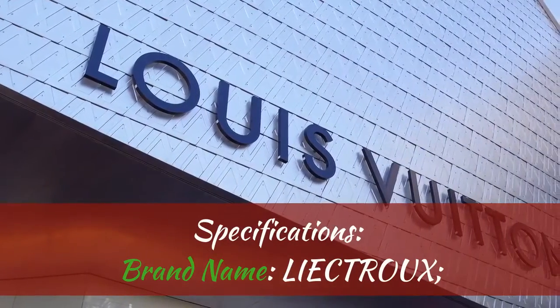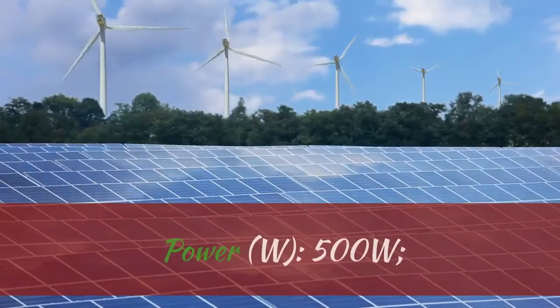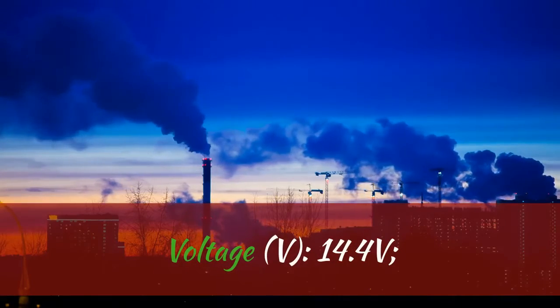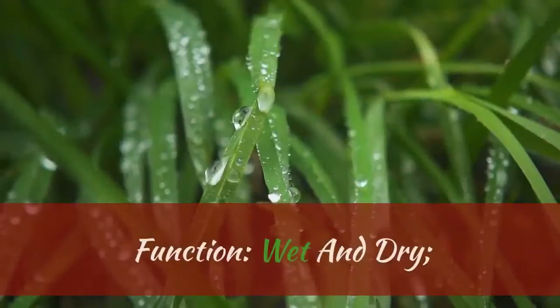Specifications. Brand Name: LIECTROUX. Power: 500W. Voltage: 14.4 Volts. Function: Wet and Dry.